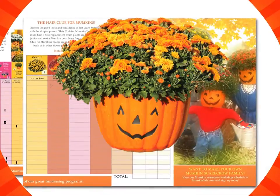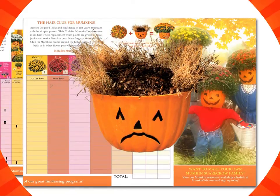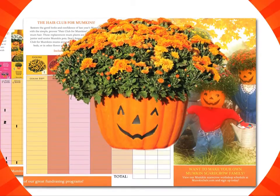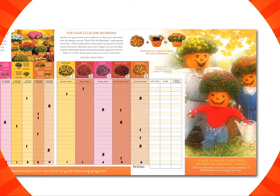Now let's go to the other side of the mumpkin catalog. It looks like this mumpkin is sad — because he lost all his hair from last year. Well, don't worry, we order him a brand new mump and look at how happy he is. We fill out the rest of the form and put check numbers if they paid by check, and put a mark in the cash box if they paid in cash.